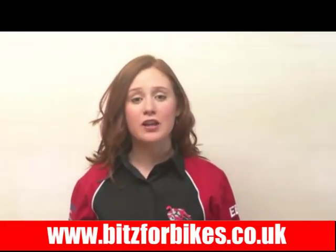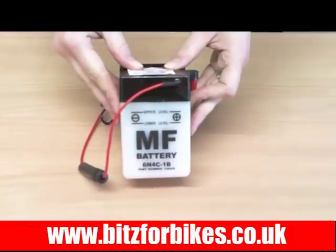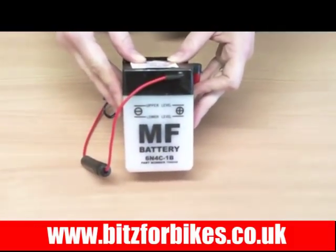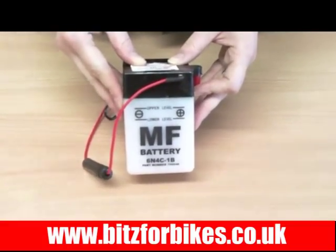Hi there, I'm Eleanor and this is a video made by Bits4Bikes. It should give you all the information you need about this battery. This battery is a 6N4C-1B, Bits4Bikes part number 706048.